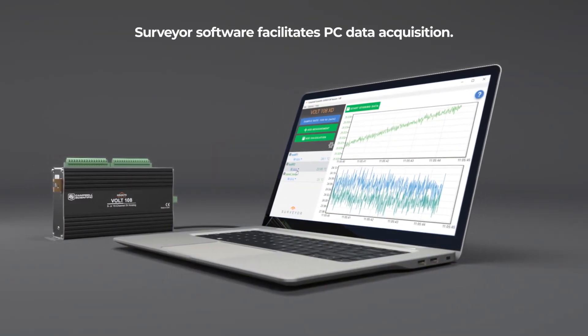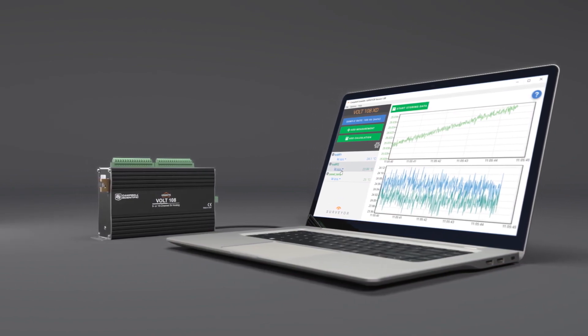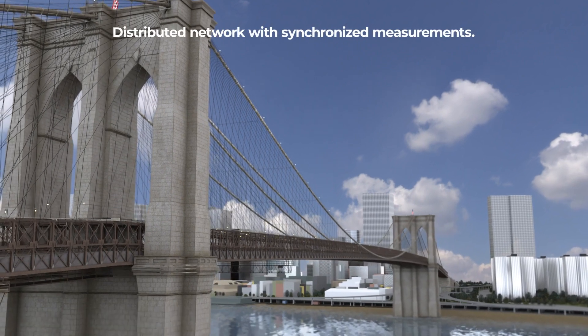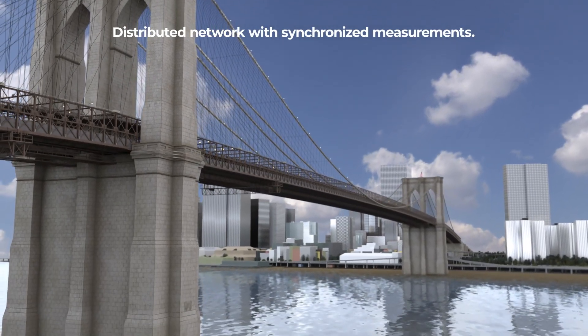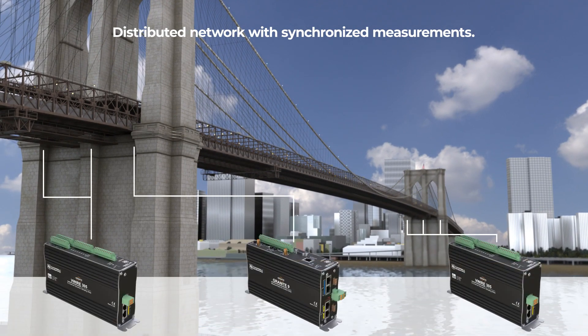Your Granite modules can be operated independently, allowing you to view your measurements real-time. As a network of modules, the Granite Data Acquisition System synchronizes the measurements from a vast array of measurement points. Strategically placing your measurement modules across your measurement site significantly reduces the amount of sensor cables required for a project, saving you considerably in project costs and labor. The high synchronization of distributed measurements is provided by the Granite Data Acquisition System and built-in GPS.